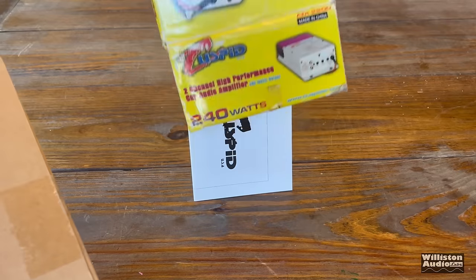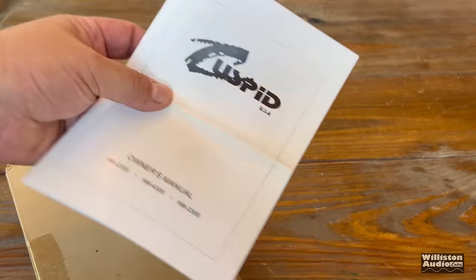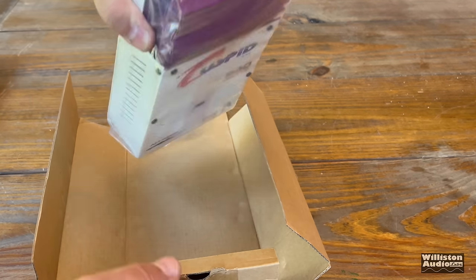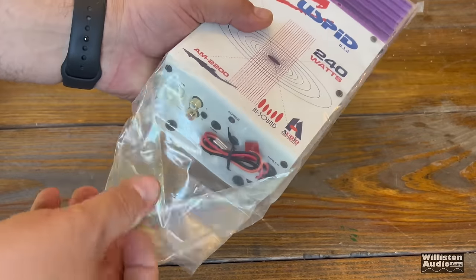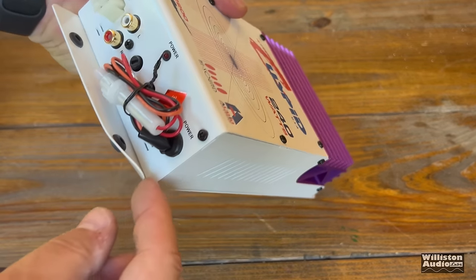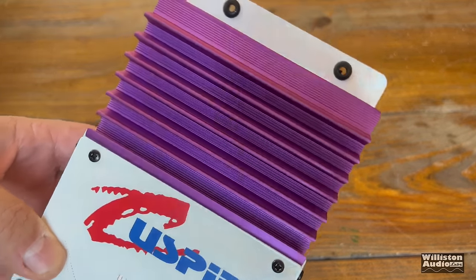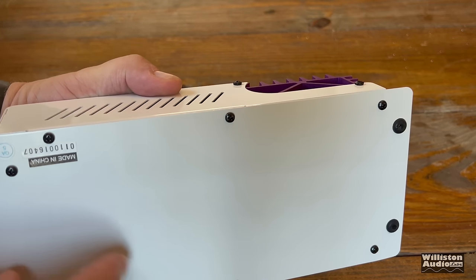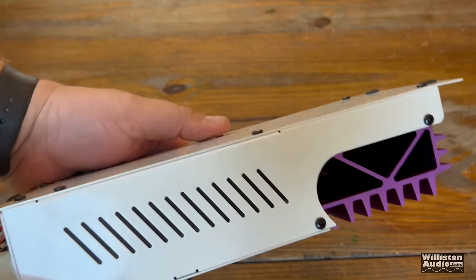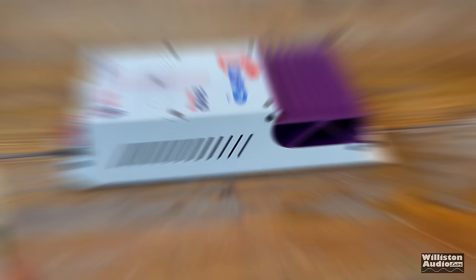The box was never opened before — brand new — and it did have the manual in there as well. Not a whole lot in the manual, just shows you how to hook the amp up. The amp is in there upside down, and when we pull it out you can see one of the little feet was bent, which is very odd because the box wasn't bent. It looks like it had to be bent before it was put in the box. You can see the design — definitely made in China, not high quality, but it does look unique. It would be a kind of cool wall hanger.